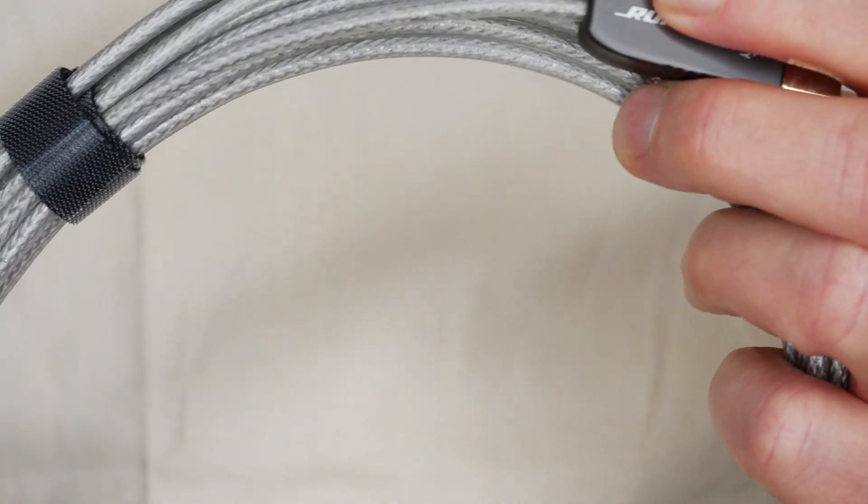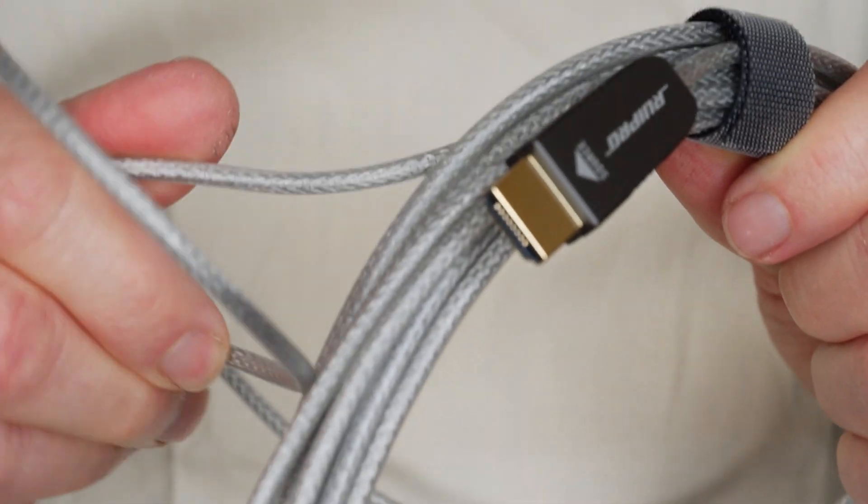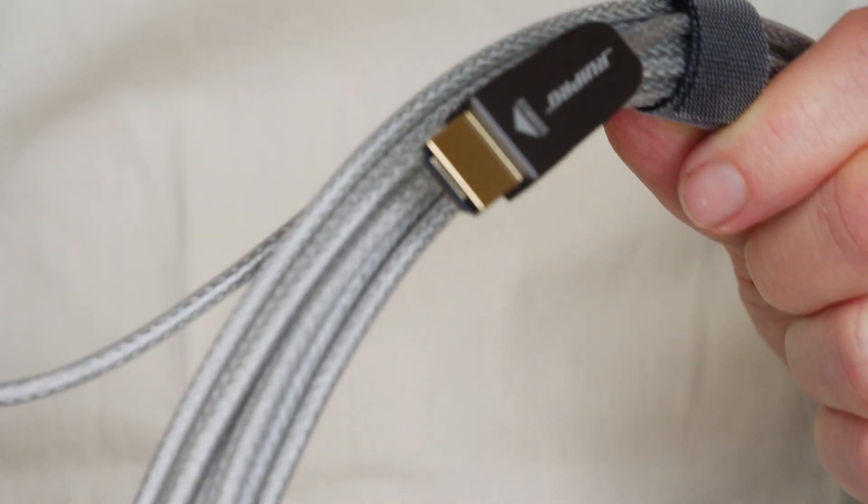Other than that, it has worked really fine so far and I like the thin flexible cable. It's very flexible, much more flexible than a typical HDMI cable.